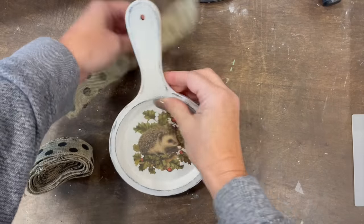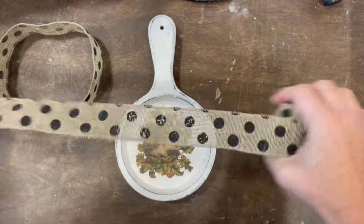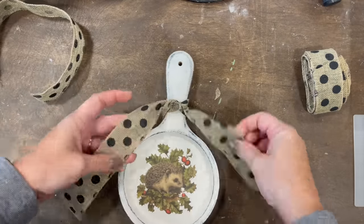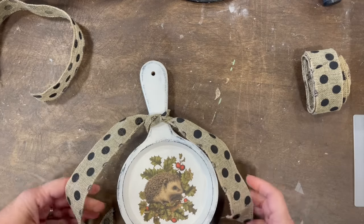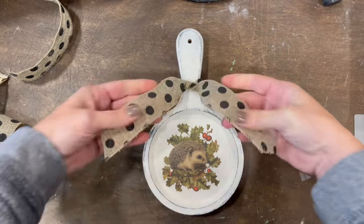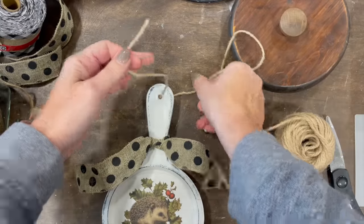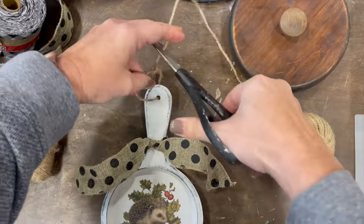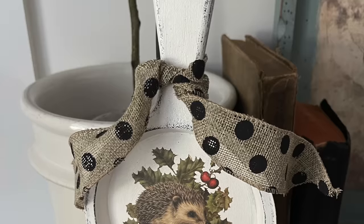I'm grabbing some ribbon that I got a while back from the Dollar Tree, just putting it around the little neck right here and then putting some twine to hang it. I thought this was a cute little Christmas ornament. If you have a bigger tree where you need some larger ornaments, this is the perfect scale for that.